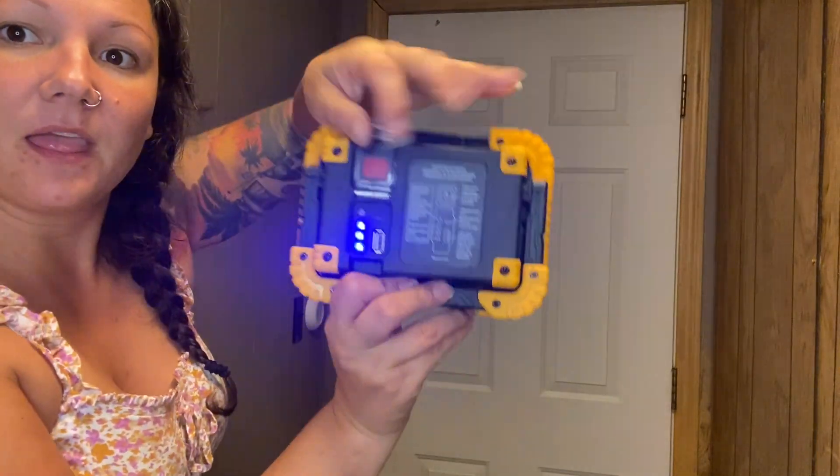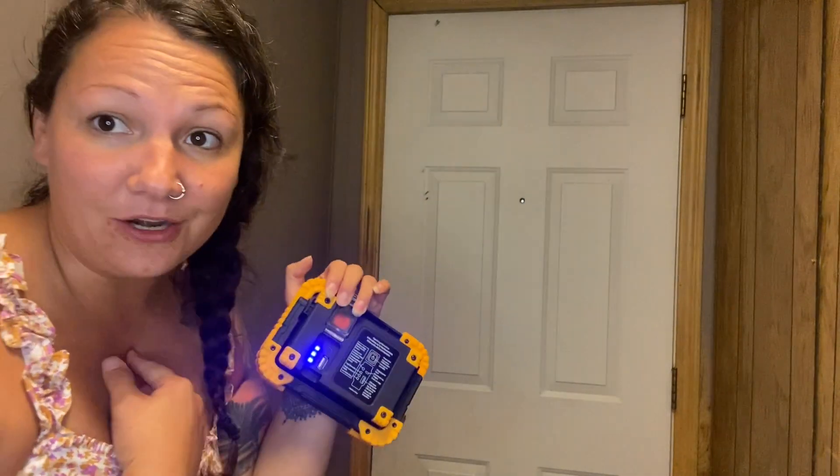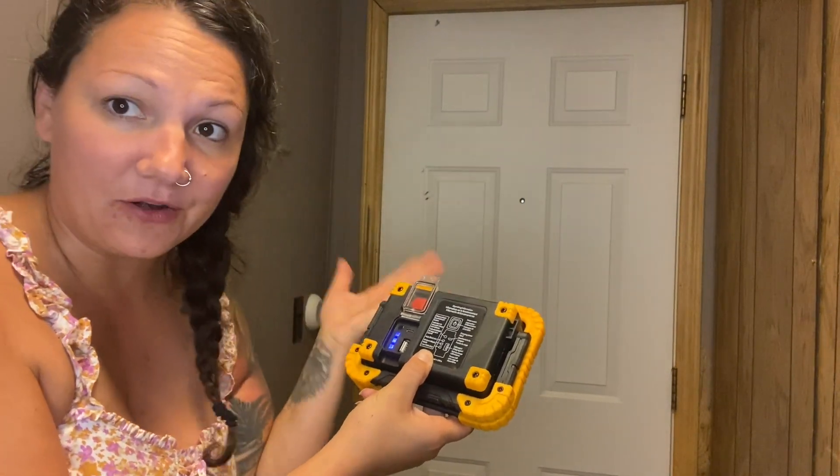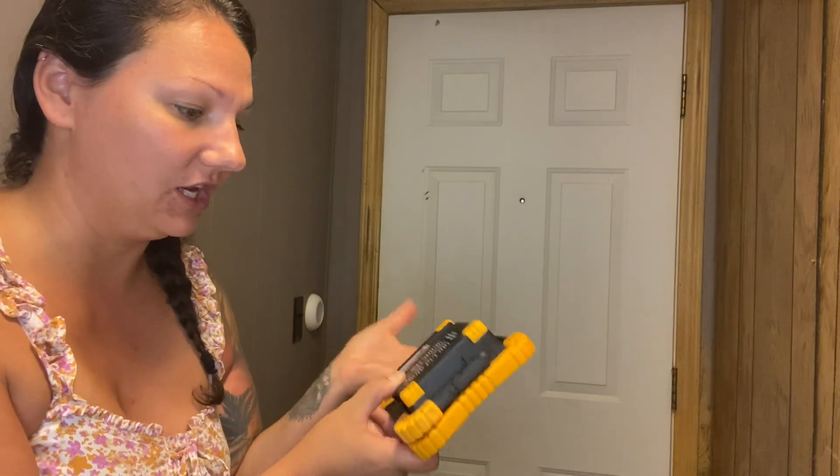You click this button here — all three lights are lit up, so I know that my battery is at 100% right now. That is going to help me know how much battery I have left and how much longer I can use it.